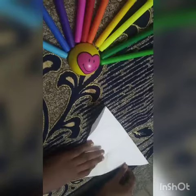Fold it to the opposite side and open it. Step 3: now fold both the flaps to the center.